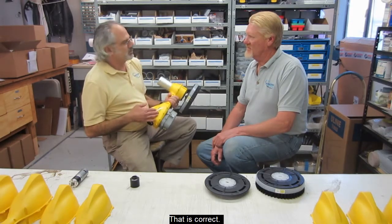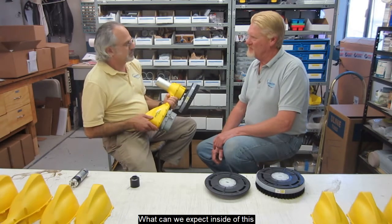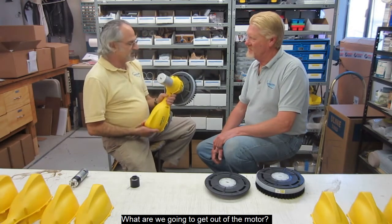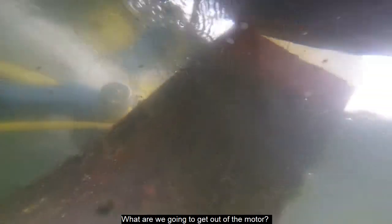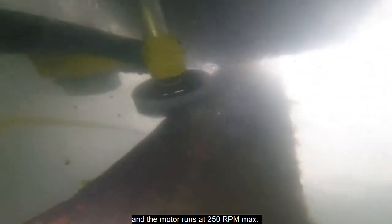Simon, you invented the Romero Solar, right? That's correct. You know all about it inside and out. Alright, so tell us a little bit about it. What can we expect inside of this? What can we get out of the motor? Well, inside the unit is a powerful gear motor, and it turns at about 250 RPM max. It's got a ton of torque, and it should have enough power to clean any job that you want to do underwater.